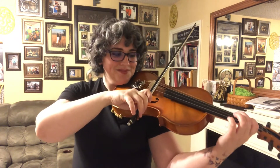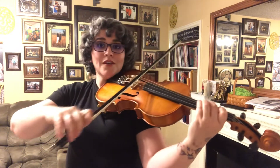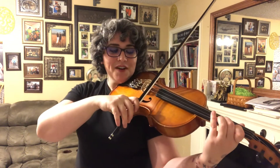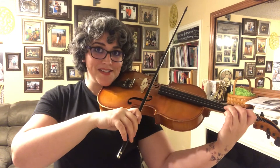Start on your G, first finger A, second finger B, third finger C, fourth finger D, first finger E, second finger F-sharp, third finger G. Come down the exact same way.